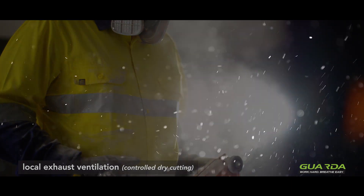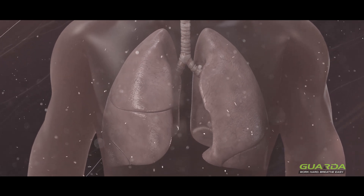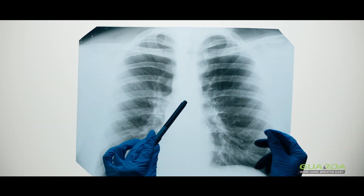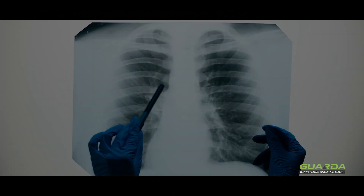One of the main hazards is that cutting releases very fine particles. These particles are so small that they can enter the deep reaches of the lungs and cause scarring and accumulation of dust in those areas, which the lungs can't get rid of. Eventually that can lead to diseases such as silicosis, chronic obstructive pulmonary disease, and even lung cancer.